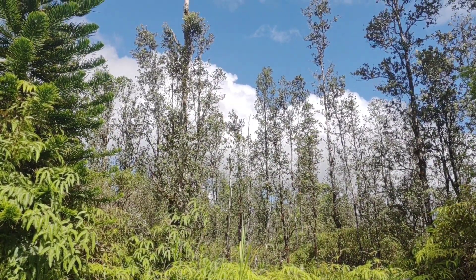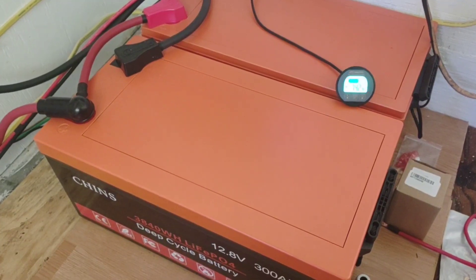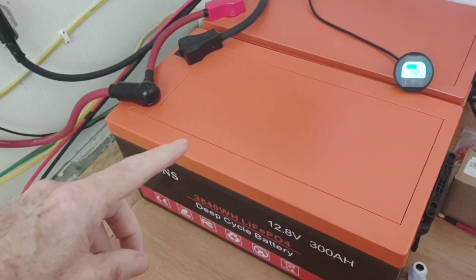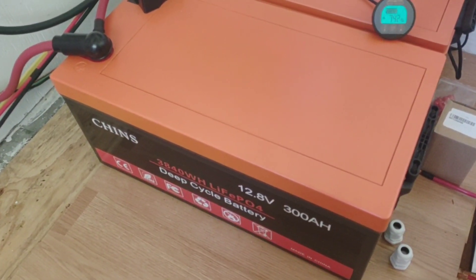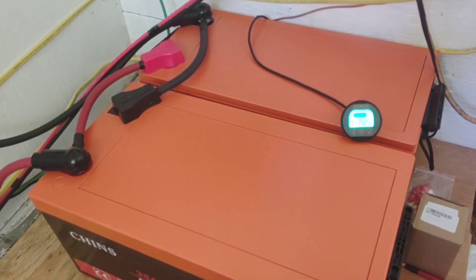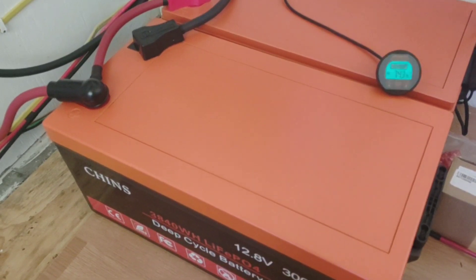Let's go inside and I'll walk you through everything that we've done. For those of you that have followed this channel from the beginning, the very first video I ever made was the arrival of this battery — the Chins 12-volt 300 amp hour lithium iron phosphate battery. That's where it all started. Now there's two tied in parallel. The system has slowly grown over time and everything is working just perfectly.